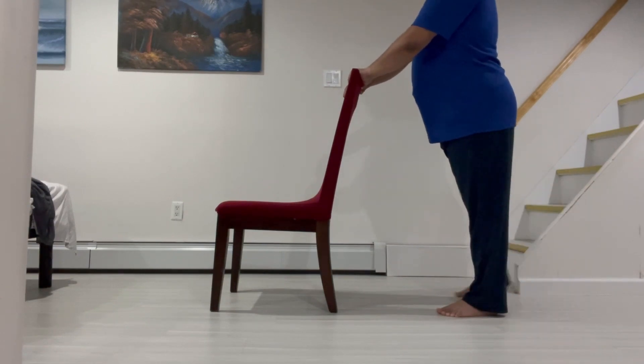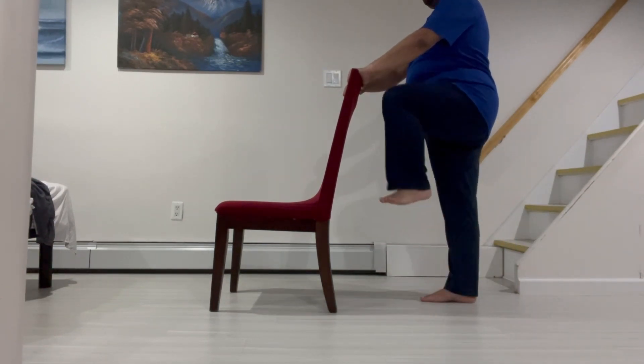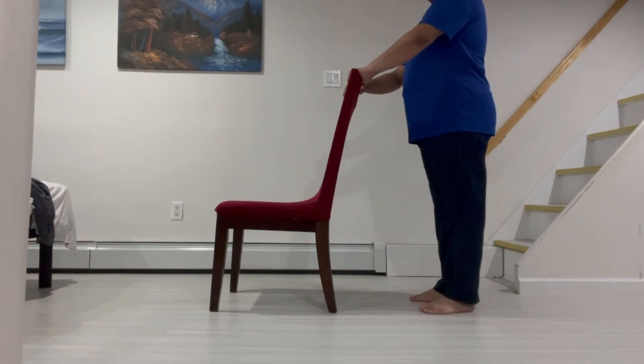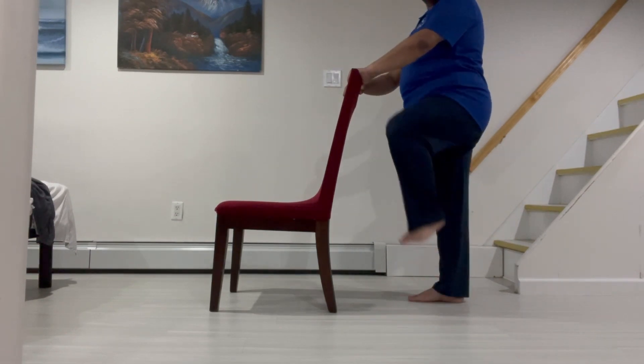This next exercise is called March In Place. First, hold on to the back of a sturdy chair and stand up straight with your feet hip width apart. Second, lift one knee up towards your chest while keeping your foot flexed.